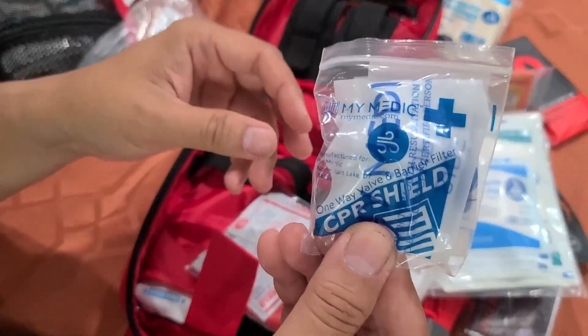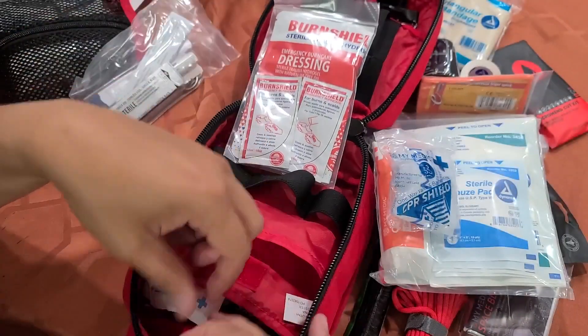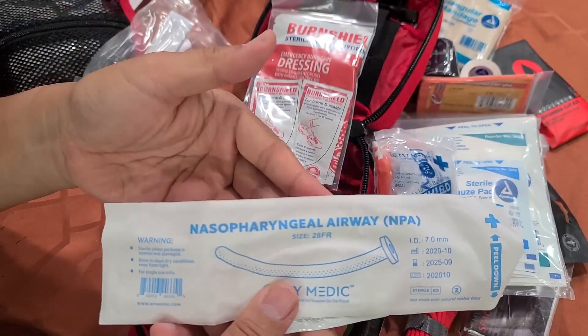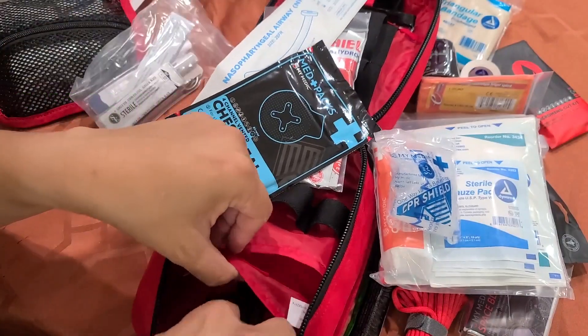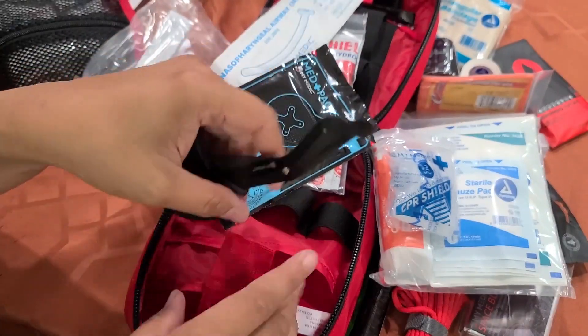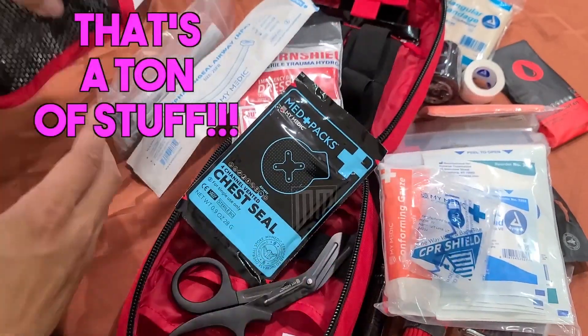A CPR shield. A burn shield for burns. A nasal airway passage. A chest seal — that's part of the advanced kit, very important. Emergency shears to cut open clothes if you need to get at wounds. All that stuff is in this little tiny pack.